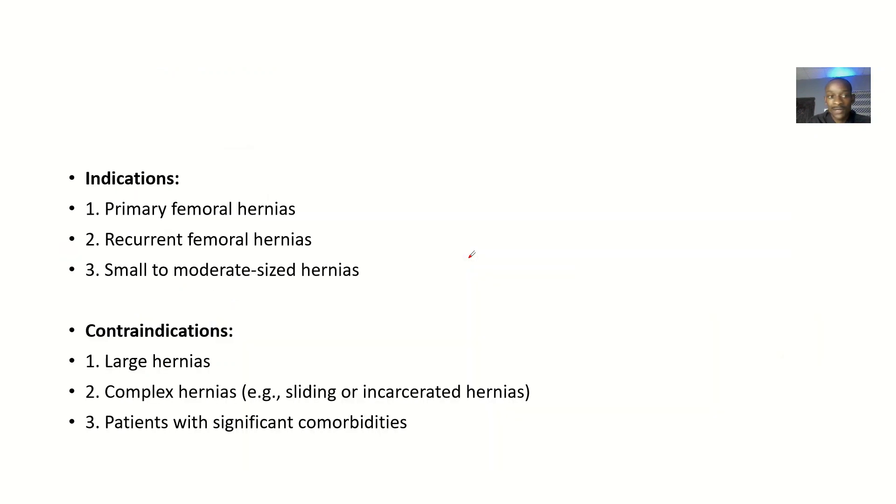The indications — situations where you should use this approach — include primary femoral hernias, patients recovering from a hernia, and small to moderate size hernias. If you have a small to moderate size hernia, you should use this approach.